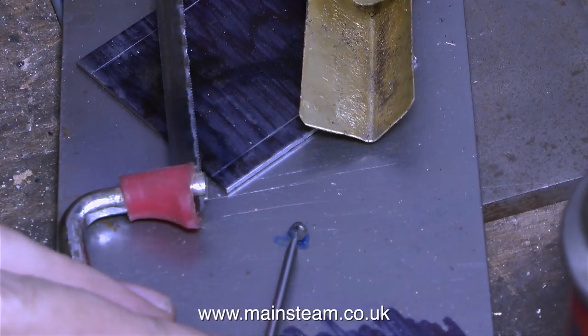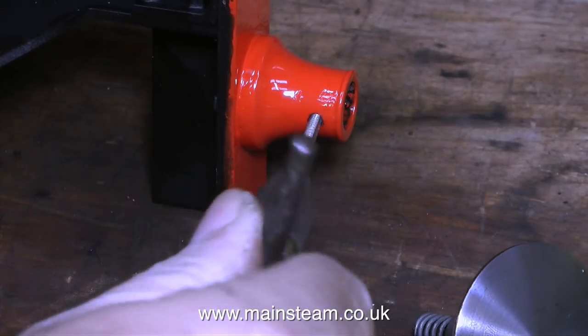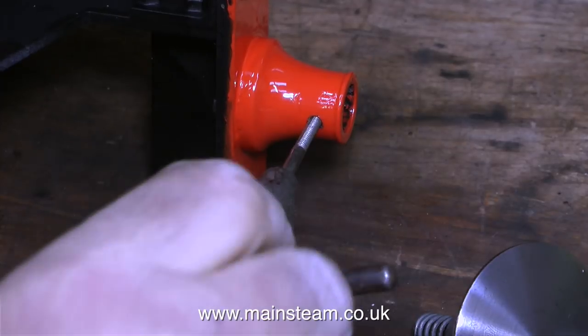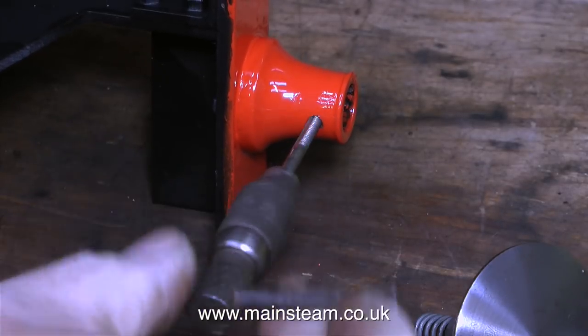I decided to use a different method of applying the thread lock — originally applying it direct from the bottle was a bit wasteful, so I applied the thread lock this way. The first of the buffer stocks needed the grub screw drilling out, but I didn't need to do the same on the second, as the original grub screw came out okay. Here I'm using a 4BA tap just to clean the threads and remove the paint.